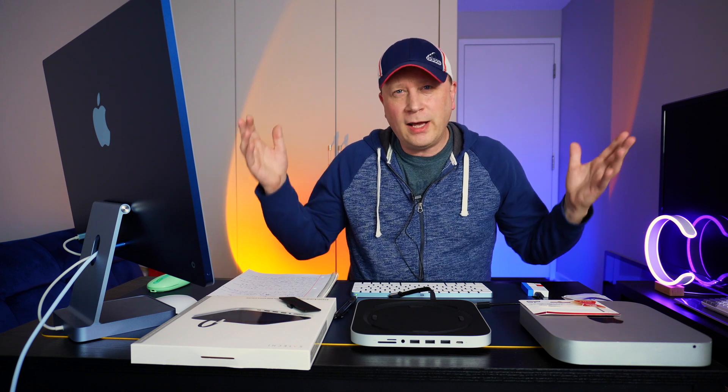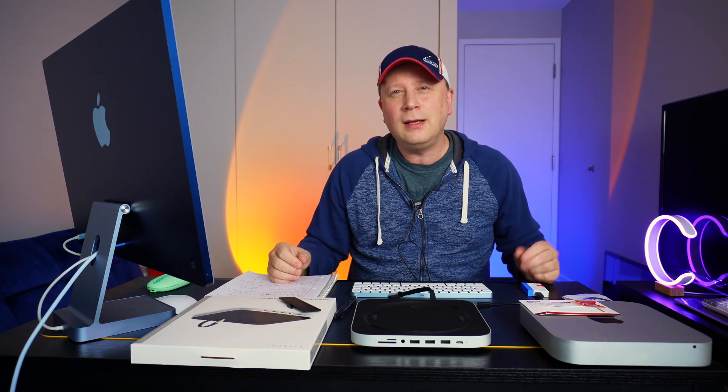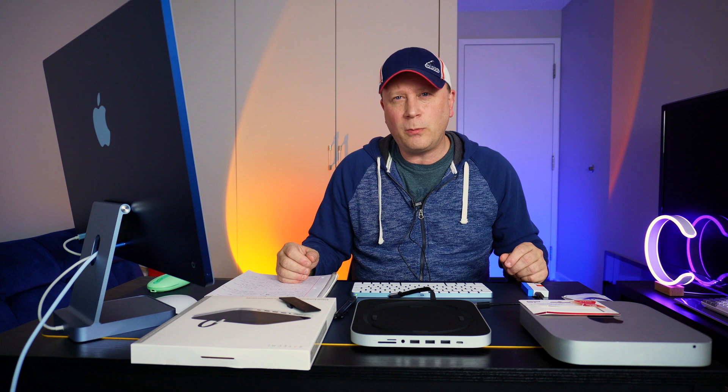We'll talk to you soon. I hope you guys love these videos — subscribe if you can, it helps me a ton. I'm trying to grow the channel. I like to do smaller products, not what all the big guys do. We'll see you in a little bit. Peace.